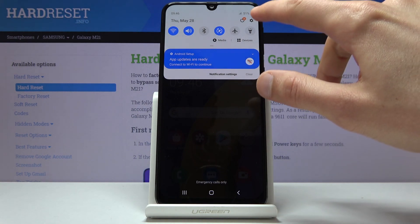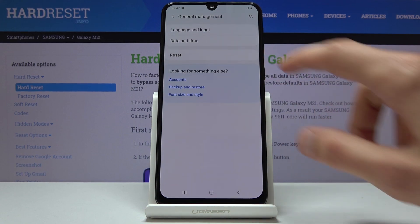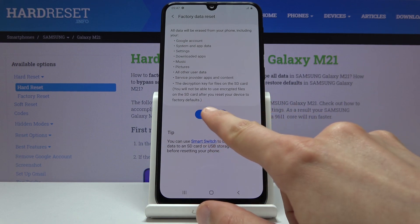To get started, let's go into the settings tab and from here scroll all the way down to General Management. Tap on Reset, then Factory Data Reset, and confirm this by tapping Reset at the bottom.